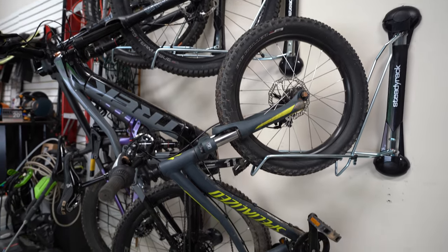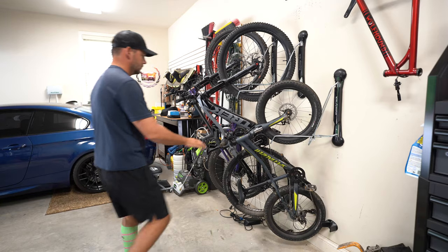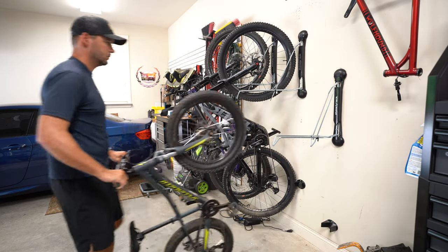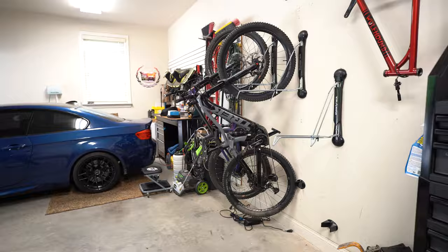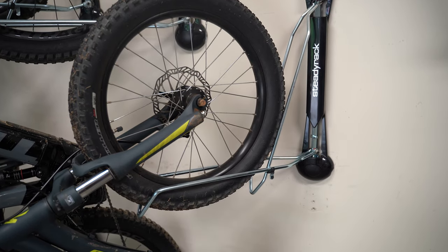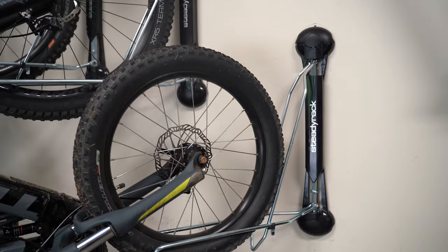One thing to keep in mind during the install process: if you have kid bikes with 20-inch tires, you need to watch your spacing on the wall as far as the height goes. Those 20-inch tires tend to sink further down into the rack, so we had to go a full six inches higher than the recommended one and a half inches for my son's bike. It didn't affect him putting it in and out of the rack much, but it did keep it just one inch off the ground. Definitely keep that in mind for kids' bikes — those 24 and 20-inch tires are going to fit into the rack a little bit differently. Test it out before you go and drill all your holes.